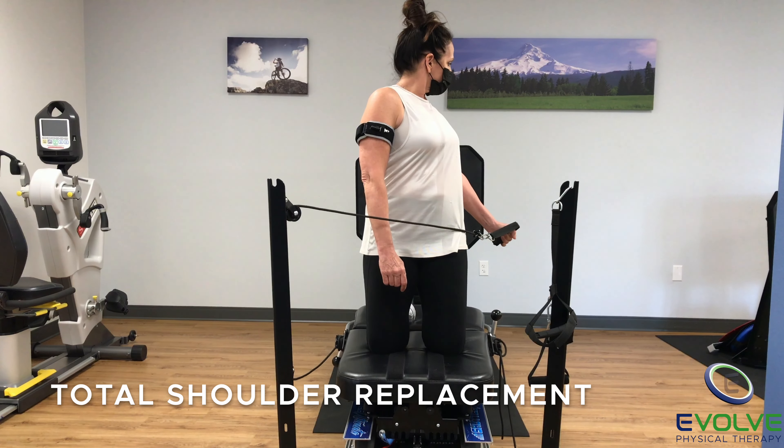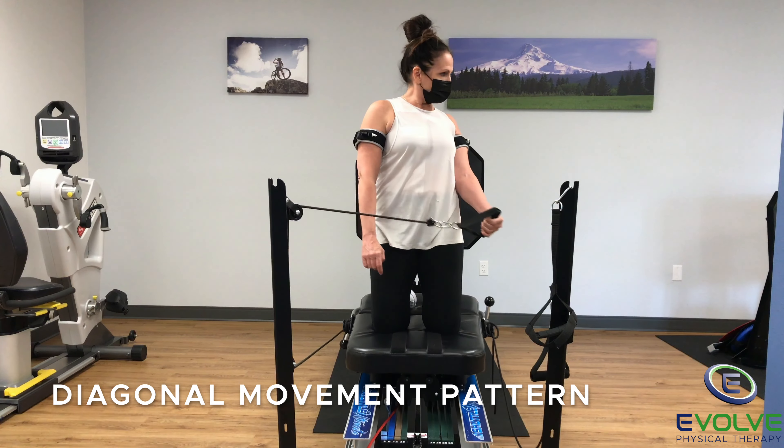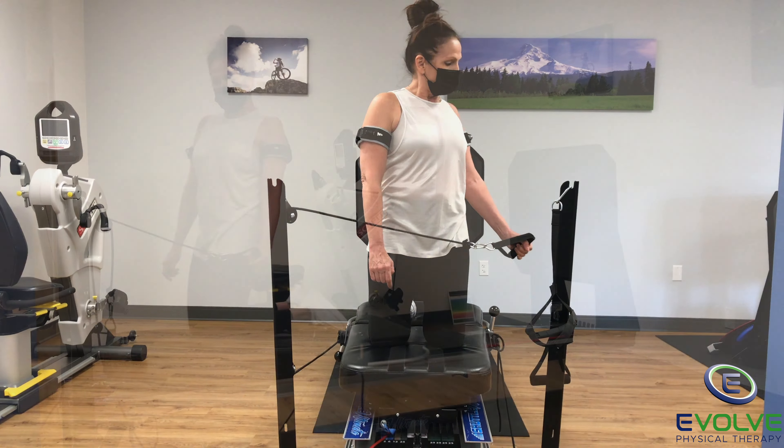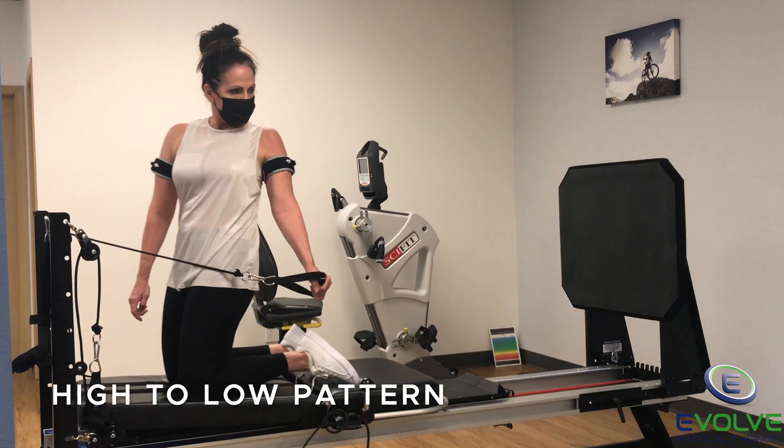Here is a great exercise for improving shoulder girdle strength and stability after joint replacement. This diagonal movement pattern is challenging with the added difficulty of maintaining a tall kneeling posture.